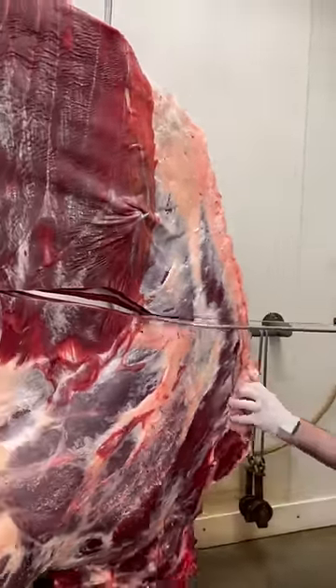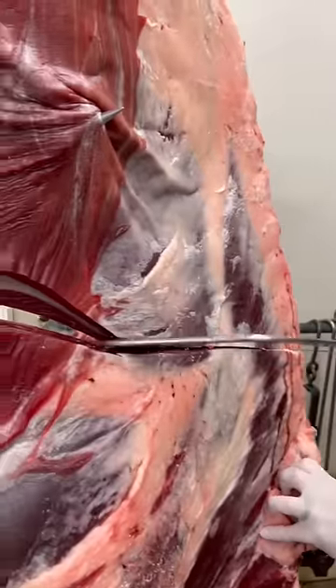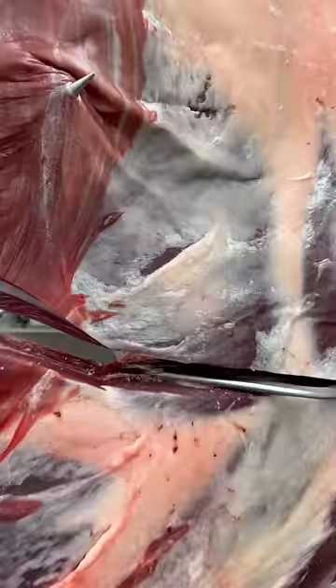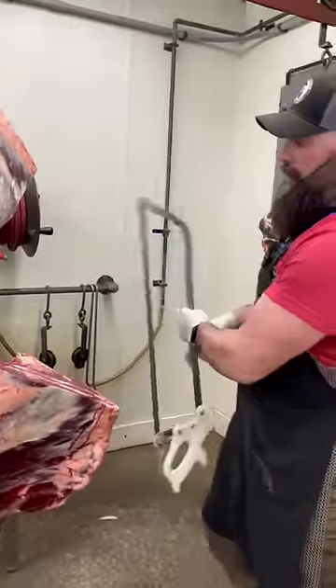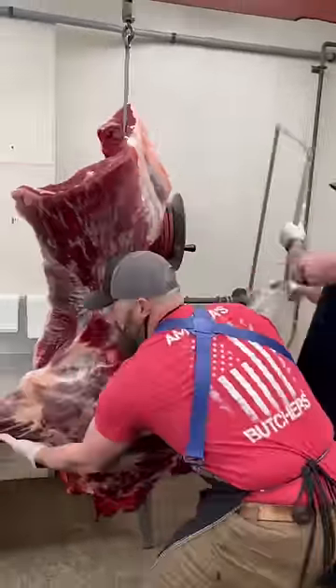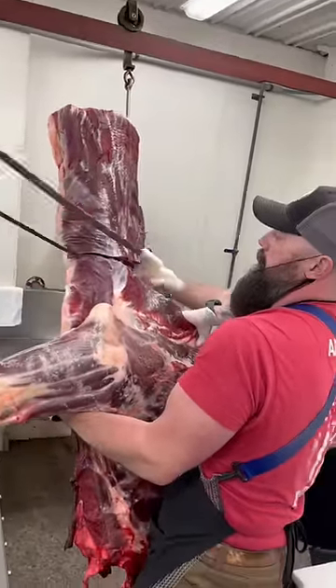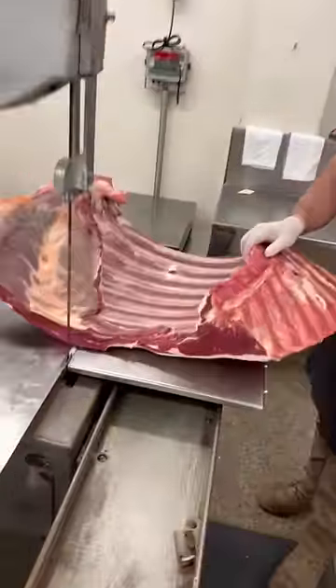Then we take our hand saw and just cut, separating the chuck from the rib. We cut all the way through this backbone like that. Then we take this chuck and set this portion up here, set the ribs on the saw, and that's how we separate the two pieces.